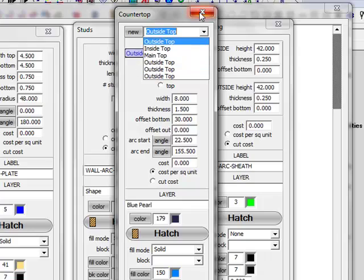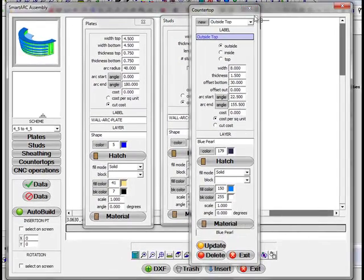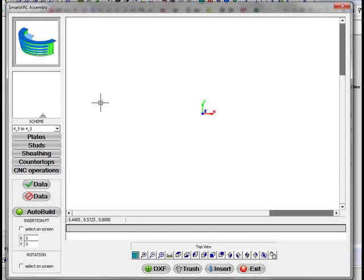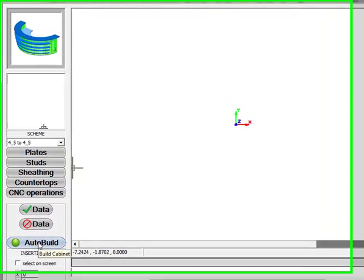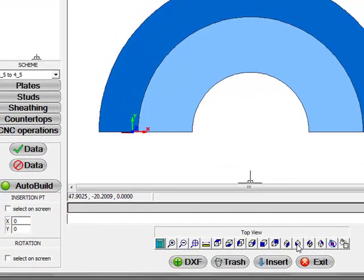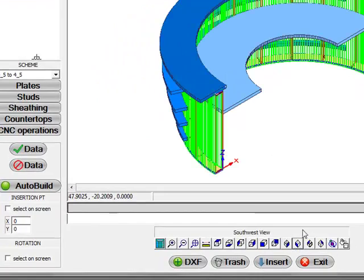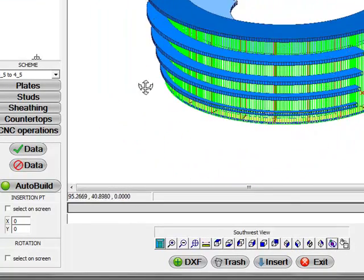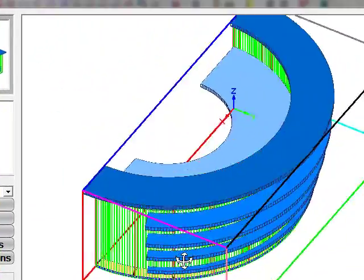So once that is all pre-selected, I'm just going to close off these various windows. From that point, all you have to do is select the auto build button and it will build your top for you. We can look at it in the different views — I can rotate it around and there is your assembly.